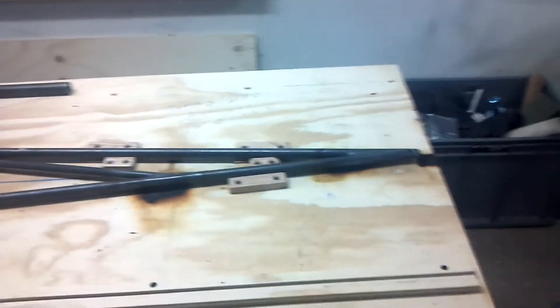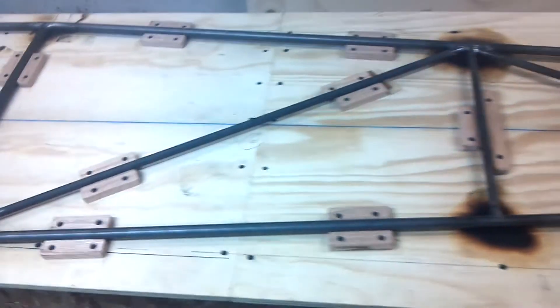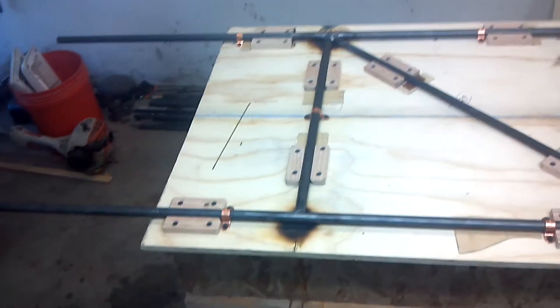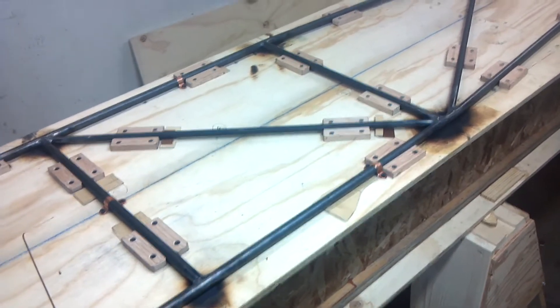Hey guys, today I had a chance to cut the tubing and weld it up. There it is. It wasn't too bad — it took me most of the day, kind of fiddling around with my kids, just cut some tubing and started putting them in. That's what I'm up to.